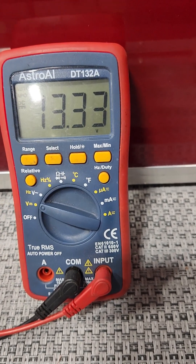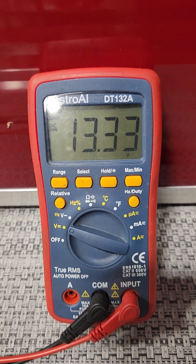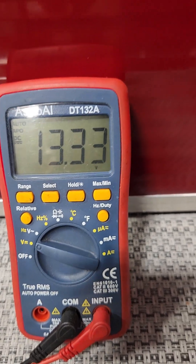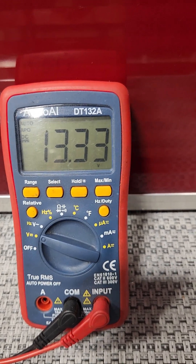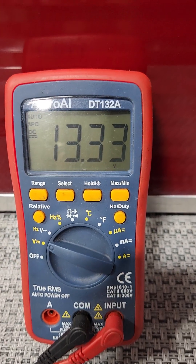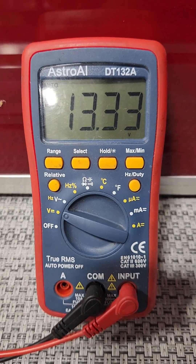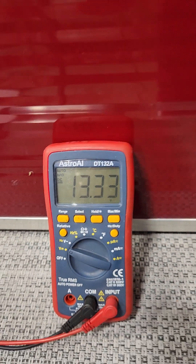You also need to check the water level in your batteries and make sure they're not low. If you have a battery with a low water level, the reason is that the charger is overcharging and boiling the water out of the battery. At that point the charger has probably failed or is not operating the way it should be, and doing that over an extended period of time is going to ruin the battery and require it to be replaced.